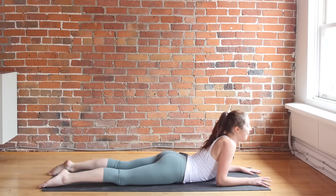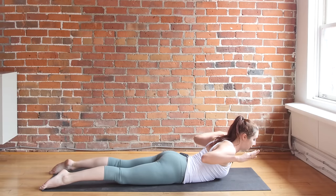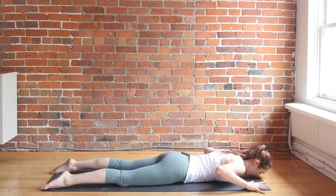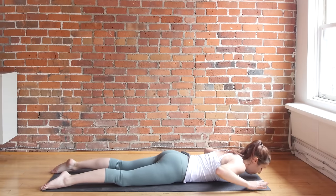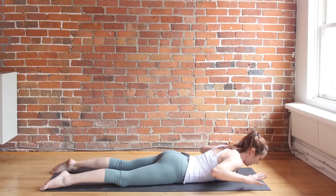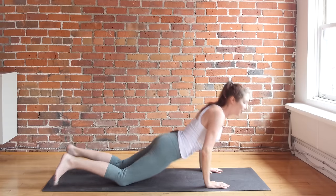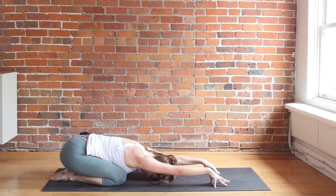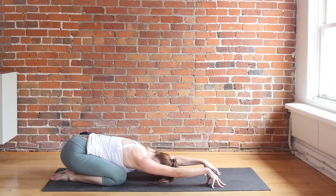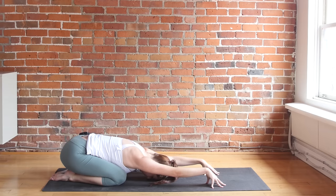Lower down. Three baby cobras — inhale, chin, chest, palms lift. Exhale to lower. Inhale up, and exhale down. Last one — inhale, and exhale. Press back, child's pose. Keep your arms out in front of you and come up onto your fingertips for this child's pose. With your fingertips staying grounded on the mat, can you almost think of pushing your shoulders down towards the floor?